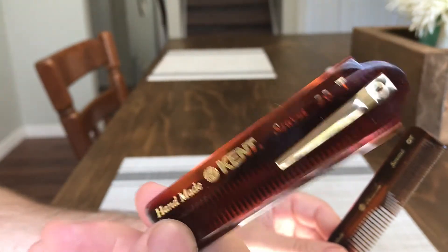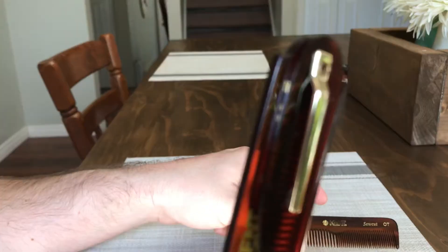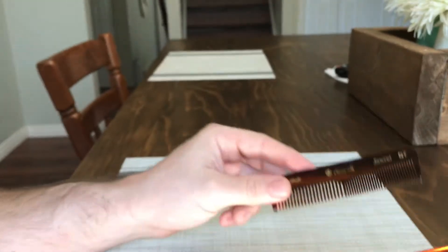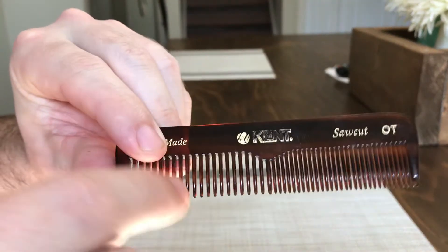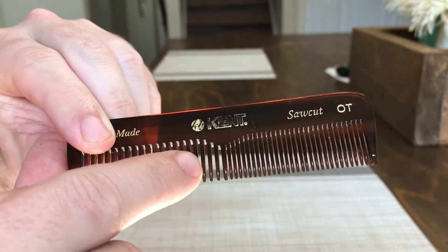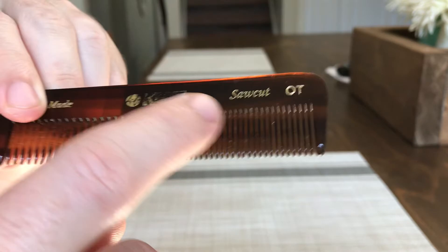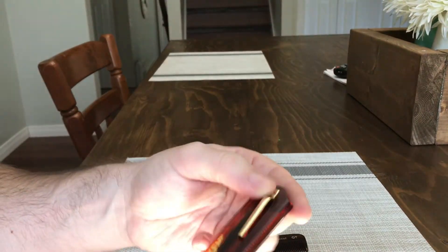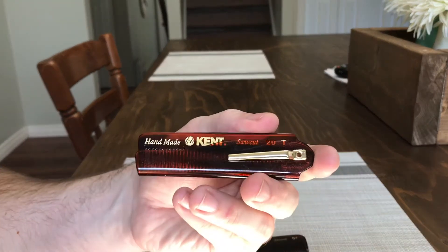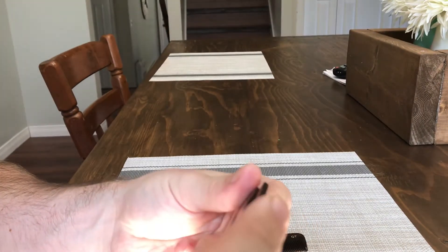I do think this folding comb would be better suited for a shorter beard. I just find it really convenient, but I'd say more for shorter beards because when I'm on the go I like to first go in with the wide teeth and then the fine teeth. Still, it's a great comb and a great tool to have in your arsenal.